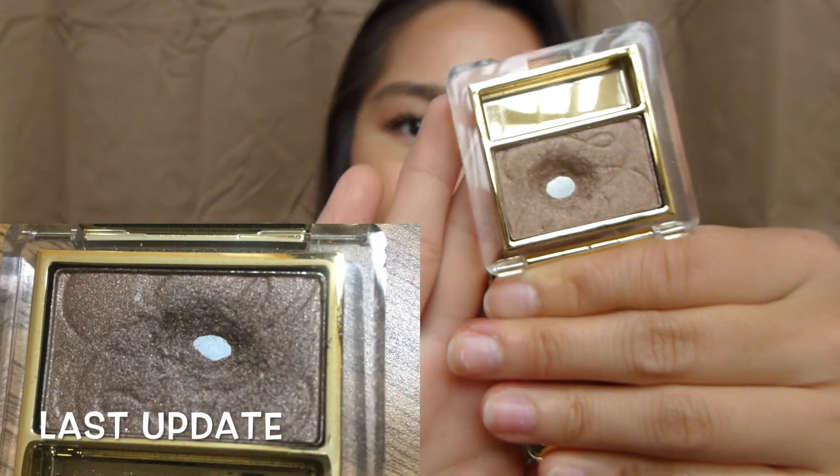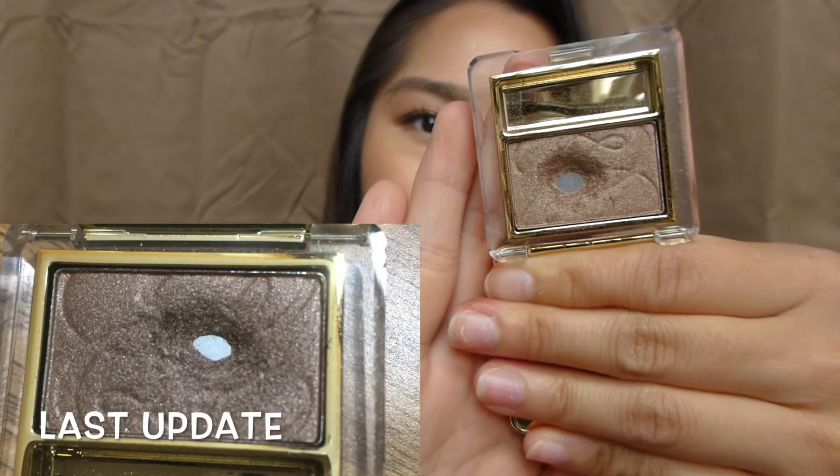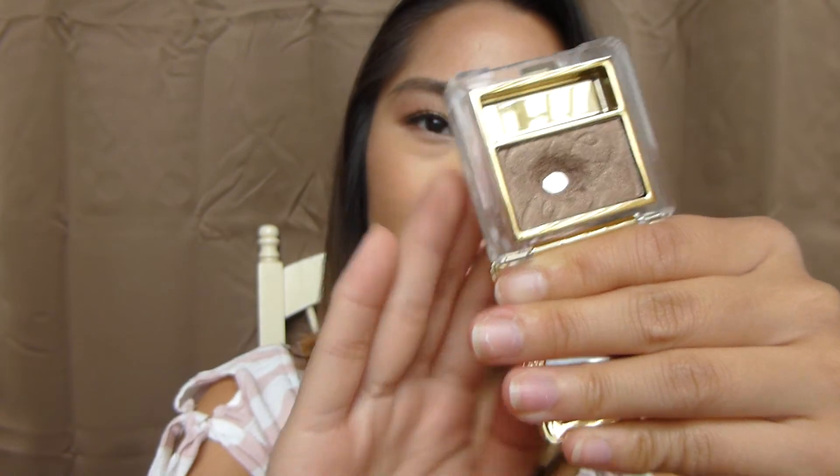The last two products I haven't made too much progress on since my last update. The first one is my Estee Lauder Hot Cinnamon Single. In my last update I did hit pan on it, and I haven't really touched it much since then. Since it has gotten warmer, I'm not really into the taupe, smoky eye anymore. I've expanded the pan a little bit, but probably not enough for you guys to see on camera. I'm not expecting much progress this summer, but once it gets around September or October, I'll be using this a lot more.